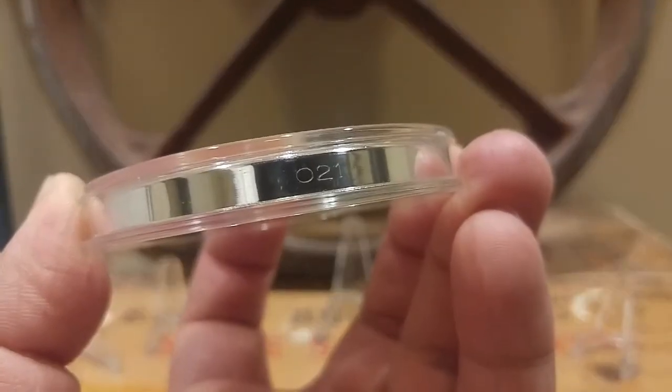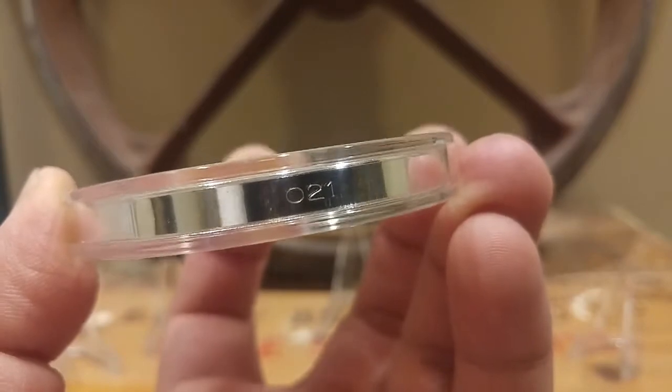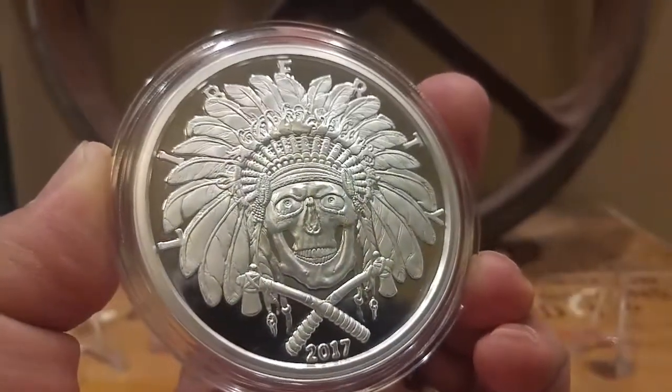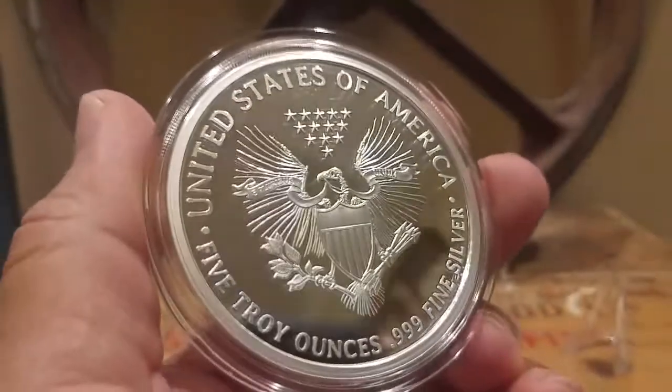This is number 21 of 500 made — on the lower end, at the beginning of the mintage. I doubt it'll be really collectible, but it's just five ounces to me — five ounces of beautiful silver.